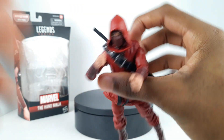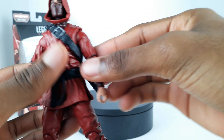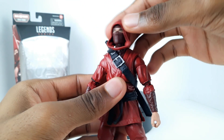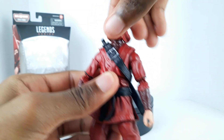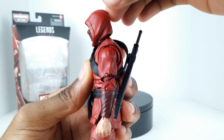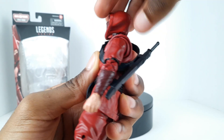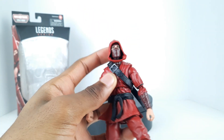Let's get into his articulation before we talk about aesthetics. For head movement, he can look all the way left and all the way right, and his head does spin. However, he can't look down or up because of the hood, so that's a bit of a problem.